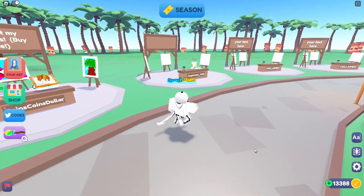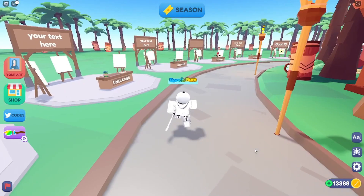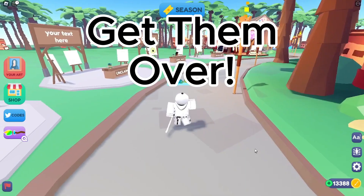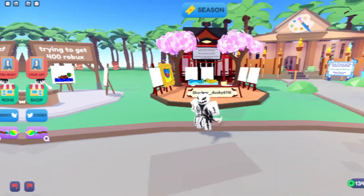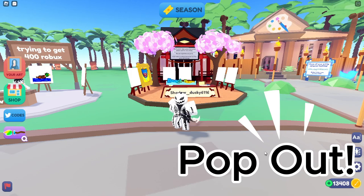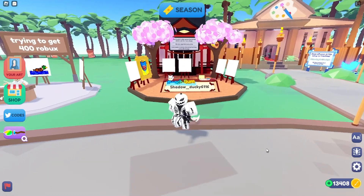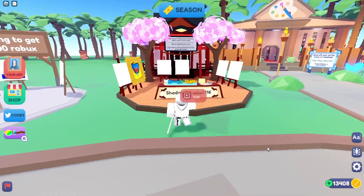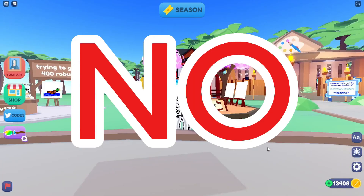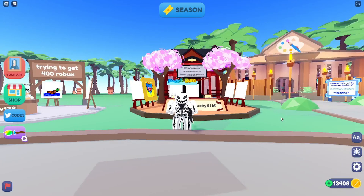A lot of people still use the starter art booth, which has no color and is all white. If your art is really bland and boring, something you want to do to get more sales is to attract people to your booth by changing it to stand out from the others. I like to use this one right here that has a lot of different colors that pop out. And I know people are saying, doesn't it take Robux to get a different booth? No — there are so many ways to get a free booth, like joining their group and they just give you one for free.